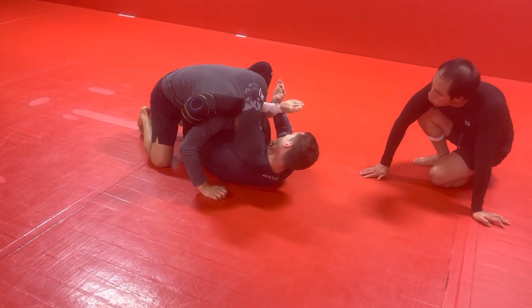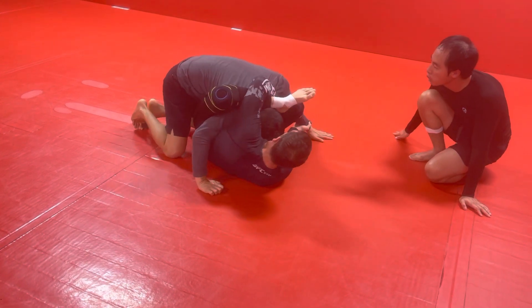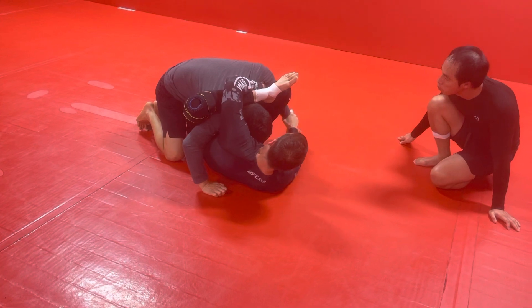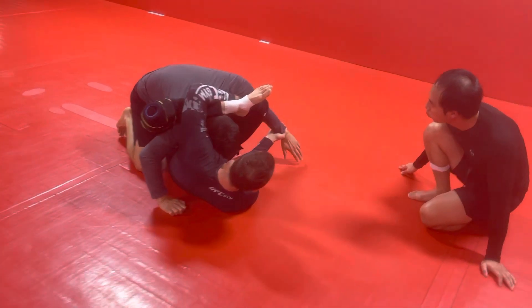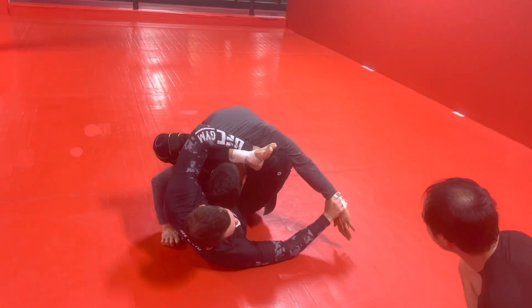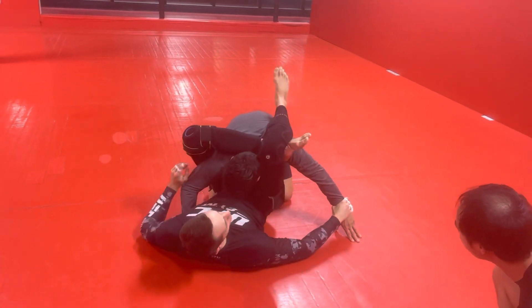Either way, we're gonna get to here. I'm gonna reach over my own leg, grab his pec. I can come to here either way. You can do a thumb down or thumb up — some guys prefer this way, it gives a little more range. I'm gonna push it away, bring my foot to the inside of the bicep, bring it out, lock it up.